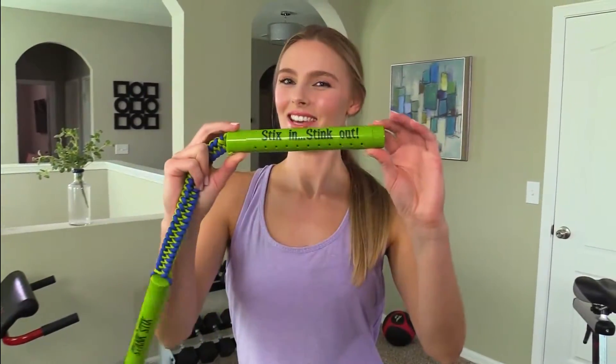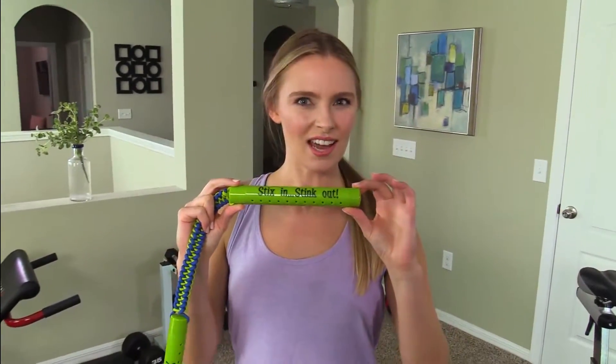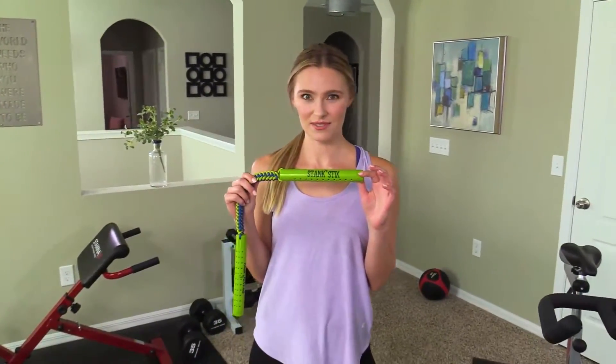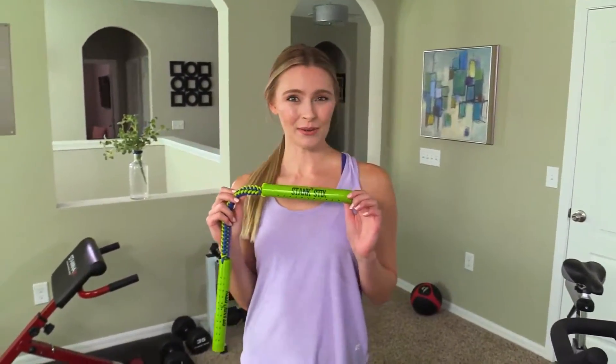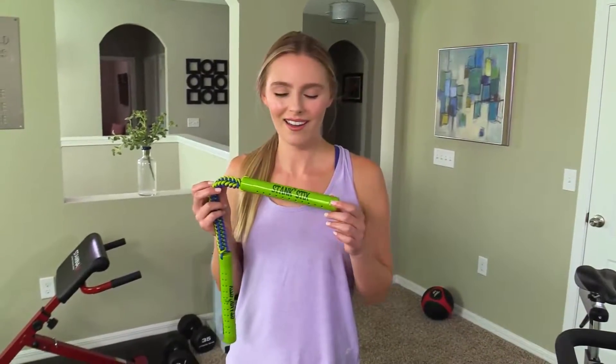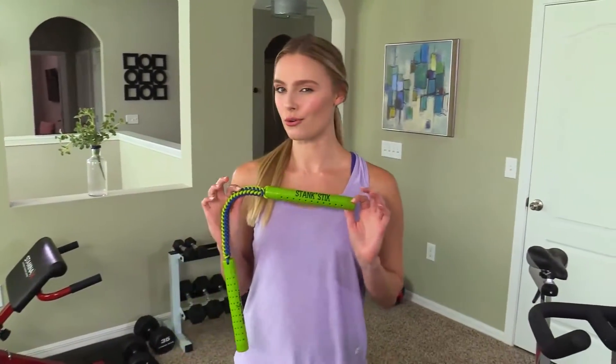Stink sticks — sticking stink out. I know, it sounds like these sticks would stank themselves, but they're actually supposed to make the stink go away and not just mask the smell like other air fresheners, but make them go away and without chemicals or toxins.